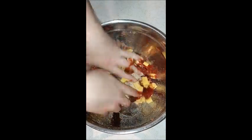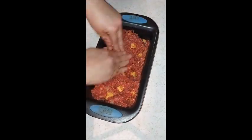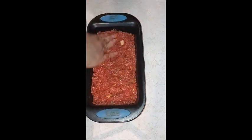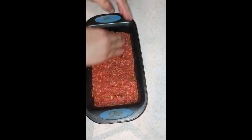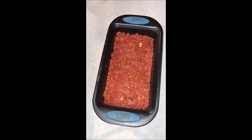I added in the cubed cheddar cheese, mixed everything up really well — and I'm sure I added some salt too. Then I transferred it into my loaf pan, moved the cheese pieces around to evenly distribute them, and topped it with a little Kinder's barbecue sauce spread over the top.